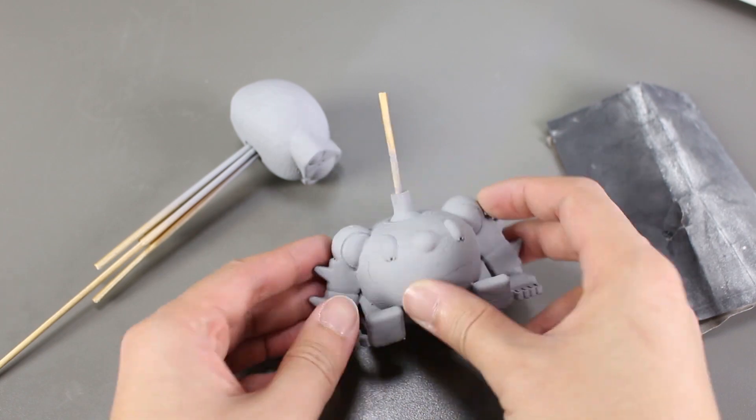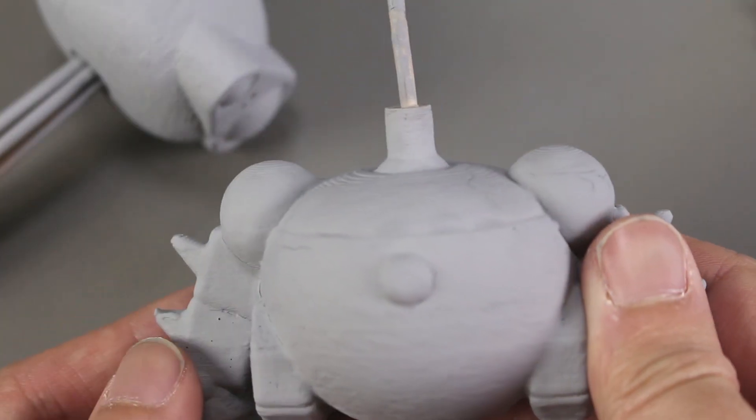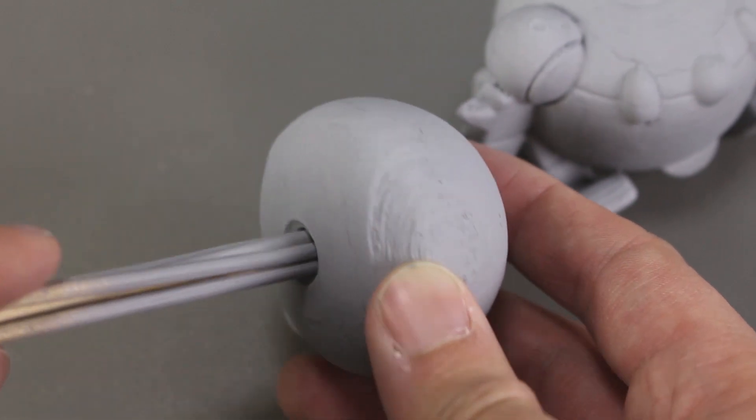Now that it is dry, let's take a look at it. We can see that some parts are cracked and the nail polish top coat actually didn't smooth out the whole surface as I thought it would. This means I have to sand down the primer a bit.